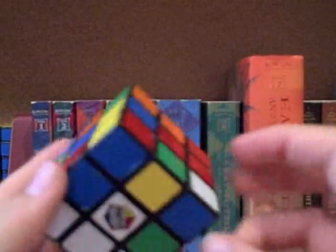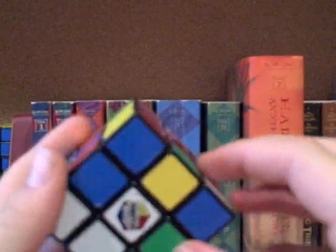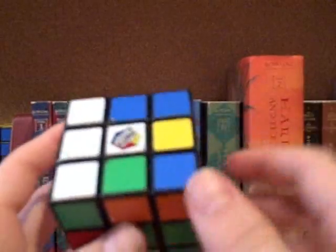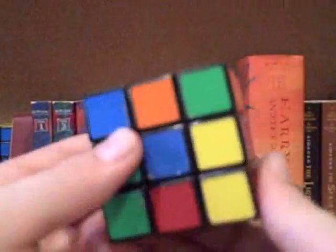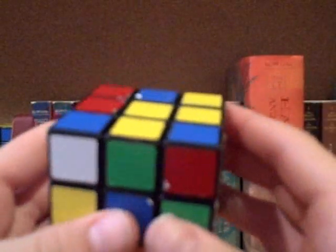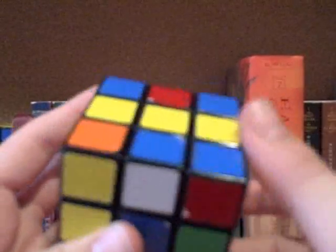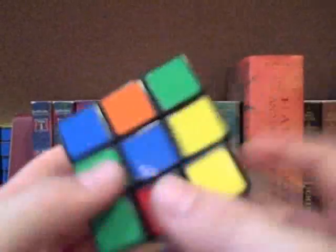Now I'm going to do the last two corners for the examples. This one has to turn counterclockwise in order to be oriented in relation to the down face. So I'm going to do D', F2 as setup moves to get it into the buffer zone, and then do the counterclockwise orientation algorithm: U, R, U', R', U, R, U', R', L', R, U, R', U', R', U', L. Then do F2, D to fix it, and it's now oriented.